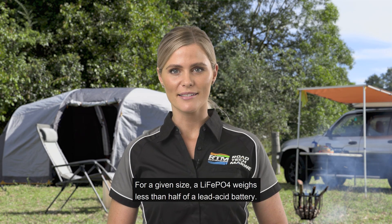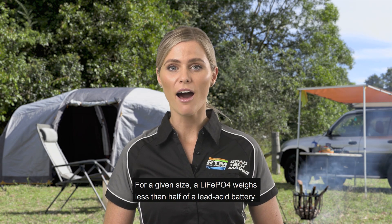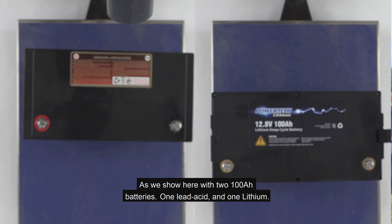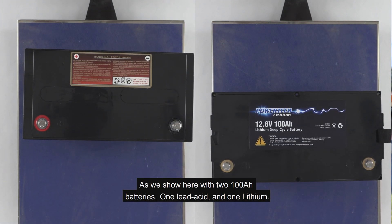For a given size, a LiFePO4 weighs less than half of a lead acid battery, as we show here with two 100Ah batteries — one lead acid and one lithium.